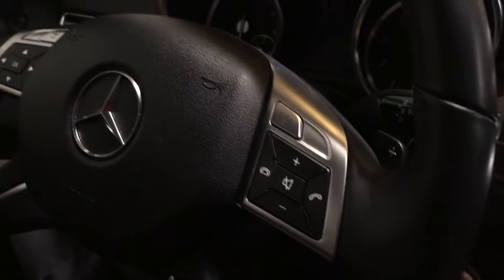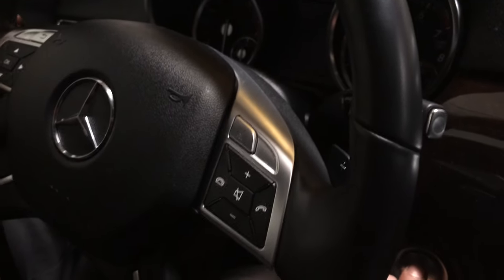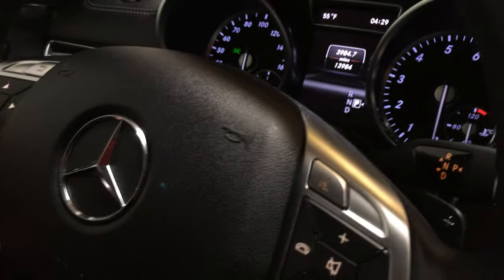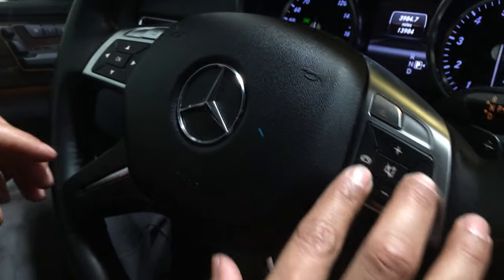First thing you want to do — this model has keyless ignition, so just press it once. Make sure that you're on the screen showing the odometer. If you're not, just move these buttons until you find yourself there.